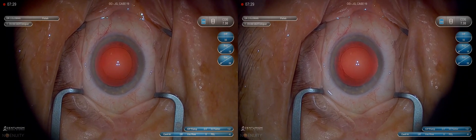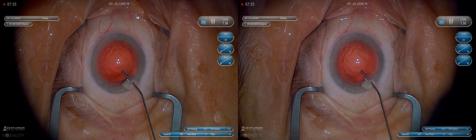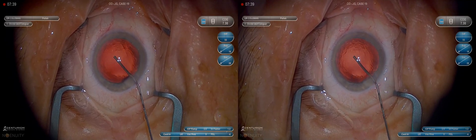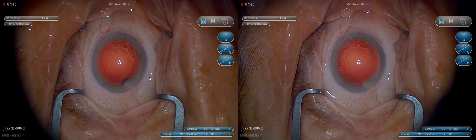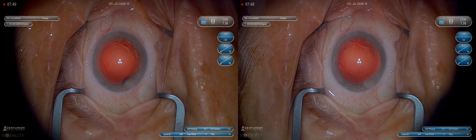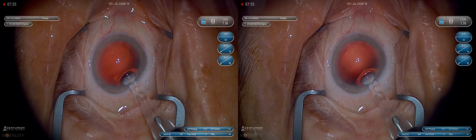When we're injecting ProVisc or our cohesive viscoelastic, we want to fill the bag first. Remember, you can't hit the posterior capsule with the cannula as long as there is viscoelastic actively being injected into the eye — it creates a fluid wave that protects the capsule. So we fill the bag first and then the anterior chamber. If we fill the anterior chamber first, we risk pushing the posterior capsule leaflet back and not getting a full capsular bag with space for the lens.